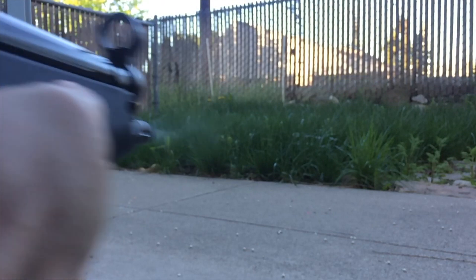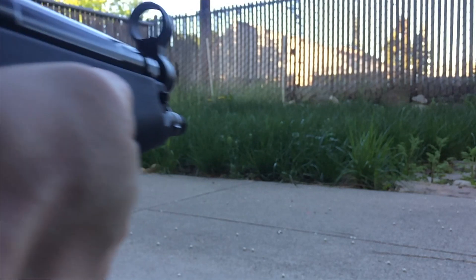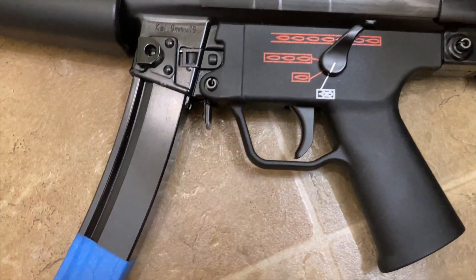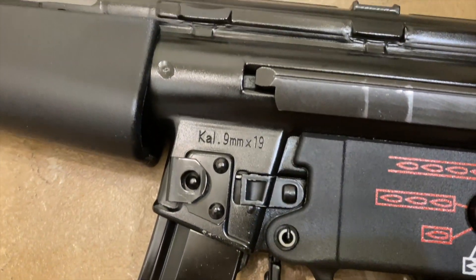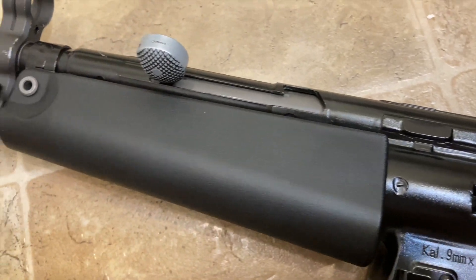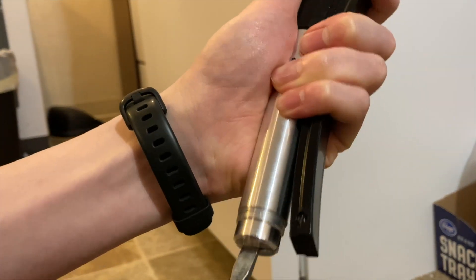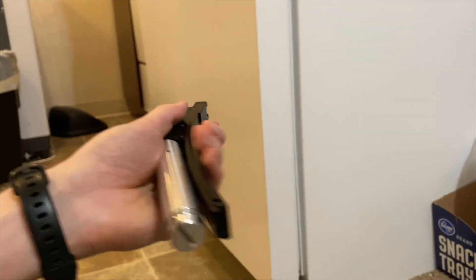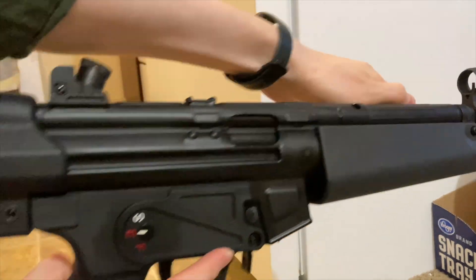It's really a testament to the quality of WE products, I think. Some people will rag on them, but these are kind of expensive — around $450, almost $500 after shipping — and you're wondering if this money is well spent. I think I can tell you it's not bad. If you like the look of the MP5, this is a solid model. It lacks the trades — there's literally no trades on it. I'm not going to be able to talk about the VFC model until I get it, since I haven't gotten it yet.